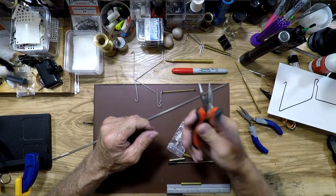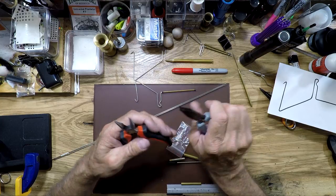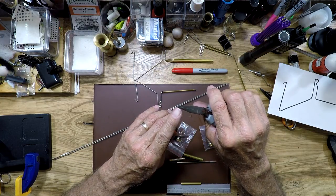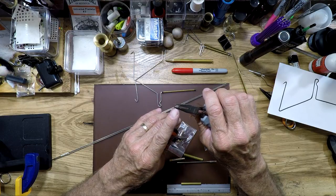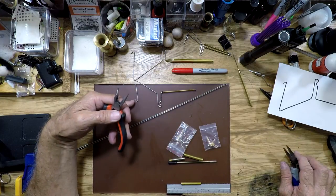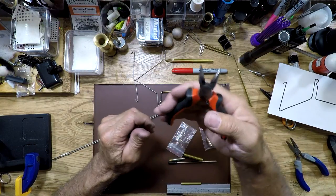Then you need a pair of needle nose pliers. I also like using flat nose pliers because with the flat nose I can get a tighter radius — that's at the first radius we bend at the hook of the whip finisher.